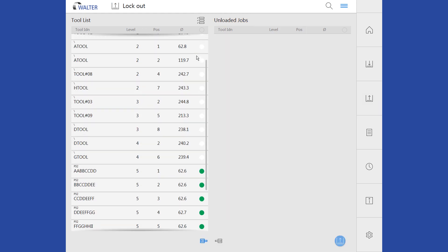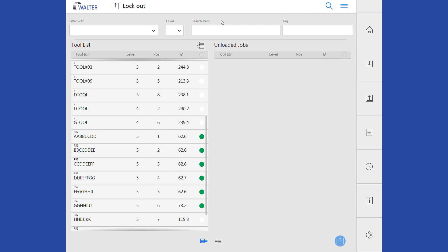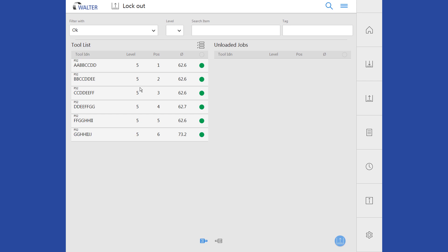The list can be filtered according to various criteria using the search function. For example, according to processing status: All shows all tools, None shows only stored, Raw shows tools in the job list but still unprocessed, Processing means the workpiece is currently in progress, and OK indicates finished tools. Furthermore, it is possible to filter by the pallet level, the name, or the tag in order to query the status of a specific workpiece or group.